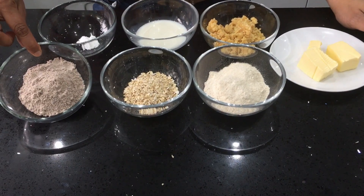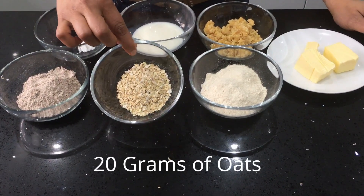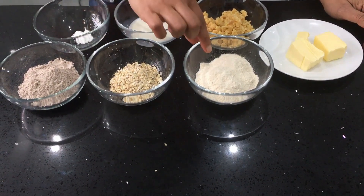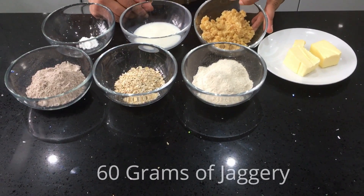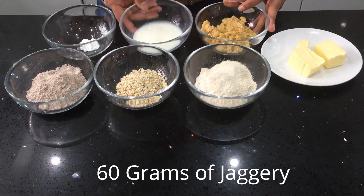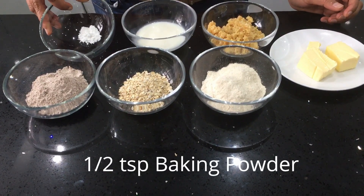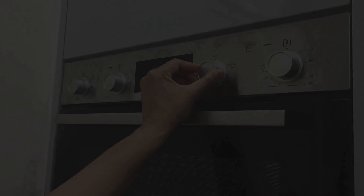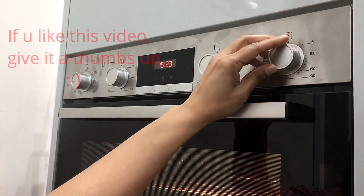For making the ragi and jaggery cookies we need 50 grams of sprouted ragi flour, which makes the protein content much higher, 20 grams of rolled oats, 50 grams of whole wheat flour, 60 grams of jaggery powder, about 2 tablespoons of milk, half a teaspoon of baking powder, and 50 grams of unsalted butter. First, preheat the oven to 180 degrees Celsius.